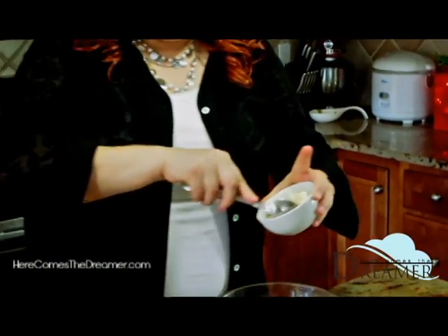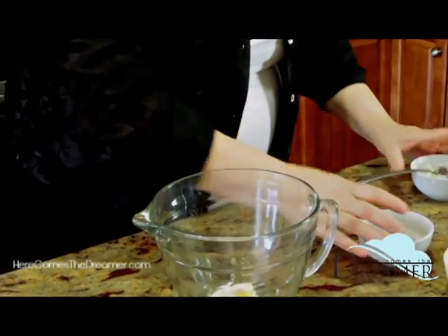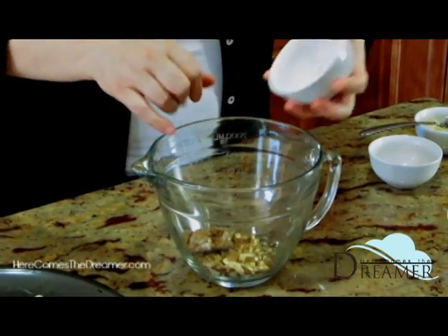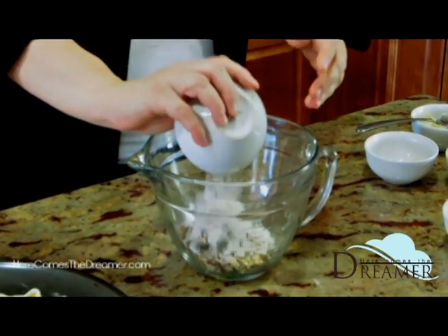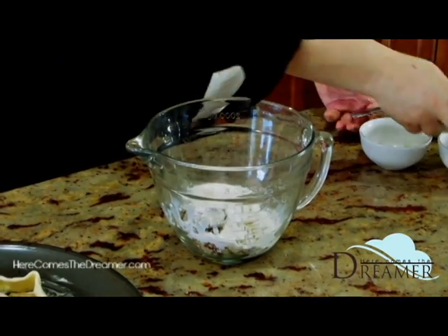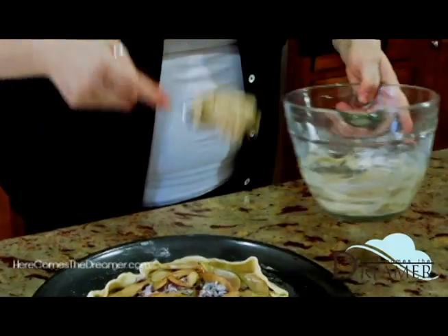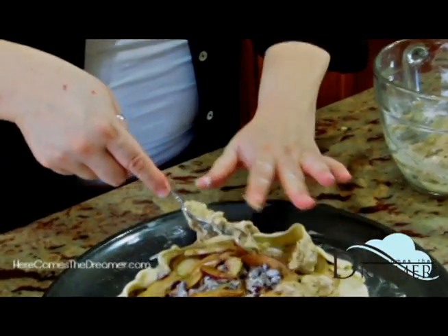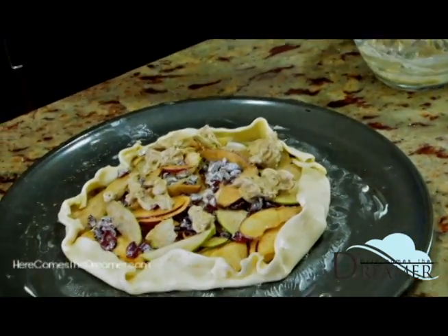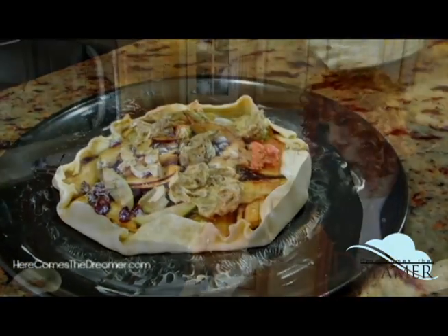I'm going to make the crumble for the top of this, and it's going to be fabulous. I've got two tablespoons of butter, about two tablespoons of sliced almonds, a fourth of a cup of brown sugar, a fourth of a cup of flour, and about a teaspoon of milk. I'm just going to give this a mix — it's going to be real crumbly. The butter is going to make it more of a paste, but it's going to melt into the tart and be absolutely delicious. We're going to spread this on the tart. I've got my oven preheated to 425 degrees. It's done — the house smells wonderful.